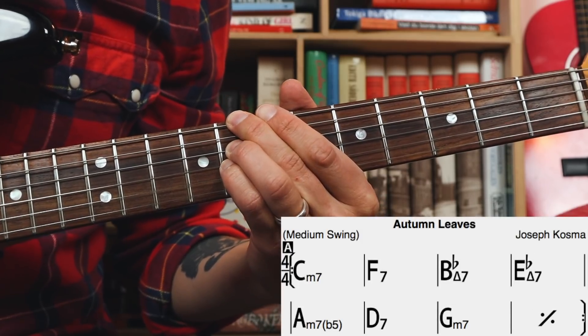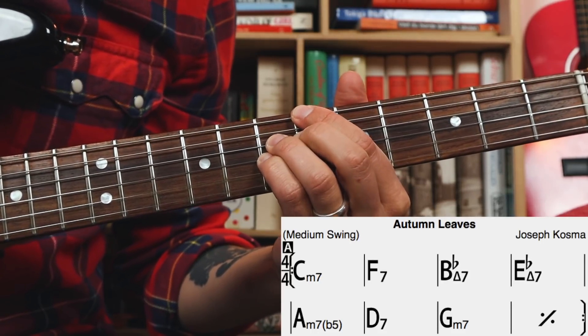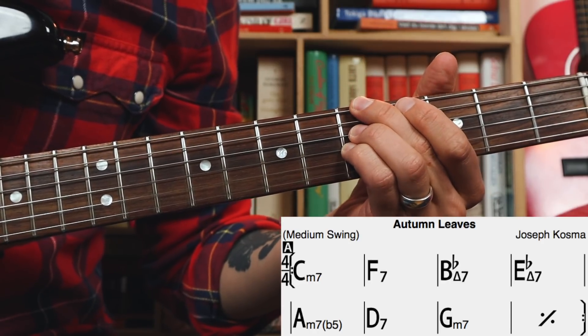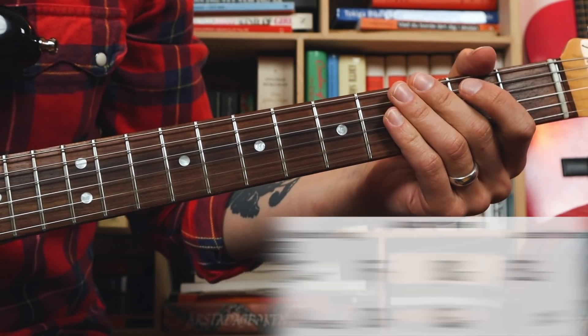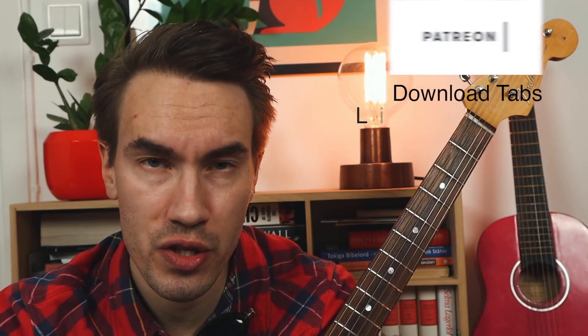Awesome! Let's try to play the first 8 bars of Autumn Leaves with these shell voicings. Here we go! Oh, by the way, did I mention you can download the tabs for this lesson at my Patreon page? You have the link in the description.